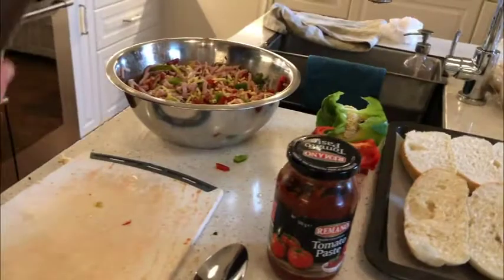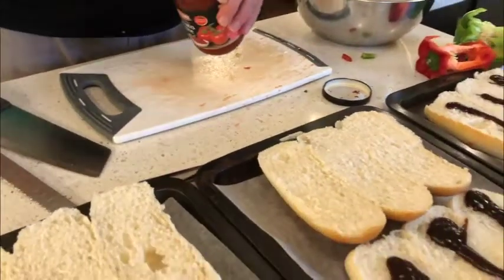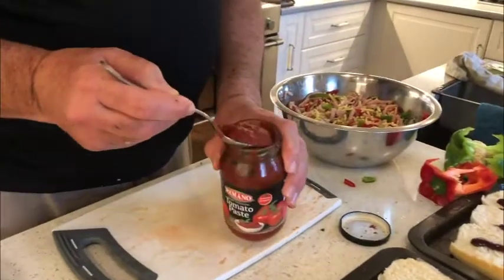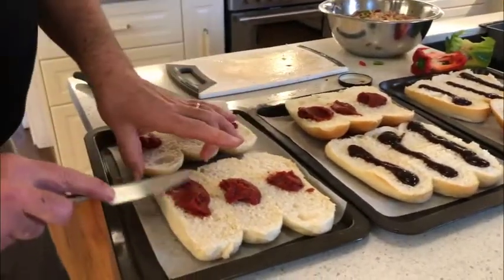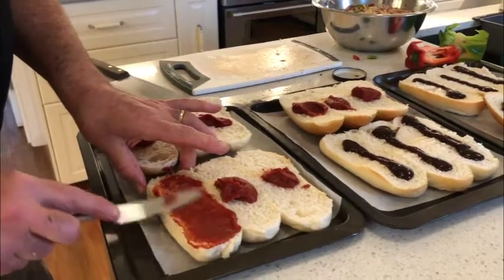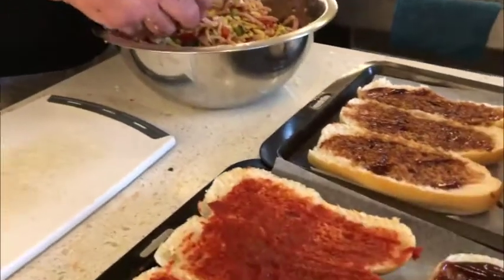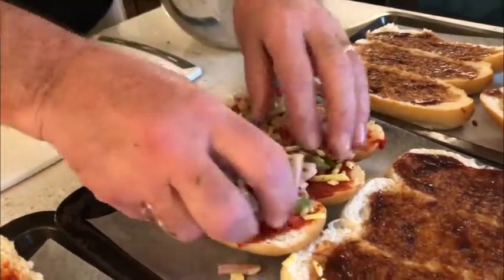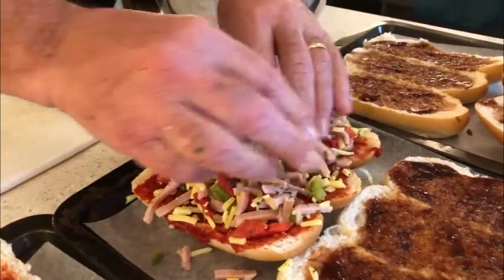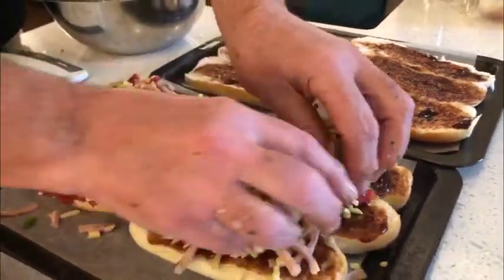Now we're going to put on the base flavours. So a bit of barbecue sauce on there like this — you can mix this through a bit. Let's put a little bit of tomato paste on. Just spread that across on a pizza basis — a nice rich tomato flavour. So I'll do the ones without pepperoni first, which are the ones in the middle here, and just sprinkle that across each one. I'll do the same with the barbecue flavour ones at the back.